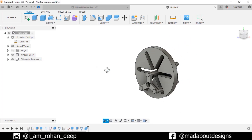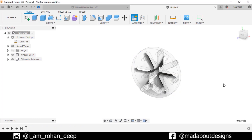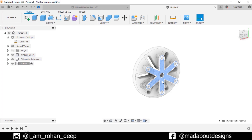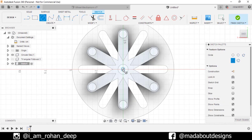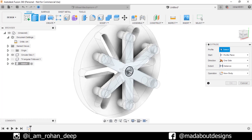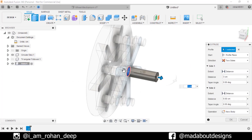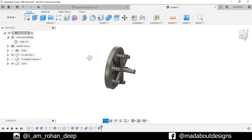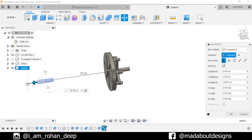Now go to main component and create a new one. Give it a name 'Axis'. Keep it active and click OK. Select this surface and create a new sketch on it. Hide the triangular follower. Draw a center point circle from the origin of diameter 1 centimeter. Finish sketch. Go to Extrude, select this circular profile and extrude it up to 3 centimeter. Change the direction to 2 sides and in the other side extrude it up to 1 centimeter. Operation: New Body. Click OK. Go to main component, select the axis, right click on it and copy it. Right click on main component and paste it. Drag it to a suitable distance and click OK. Turn on the visibility of the triangular follower.